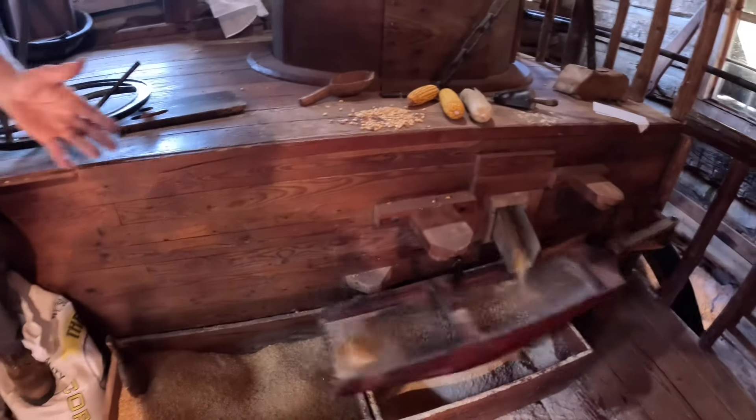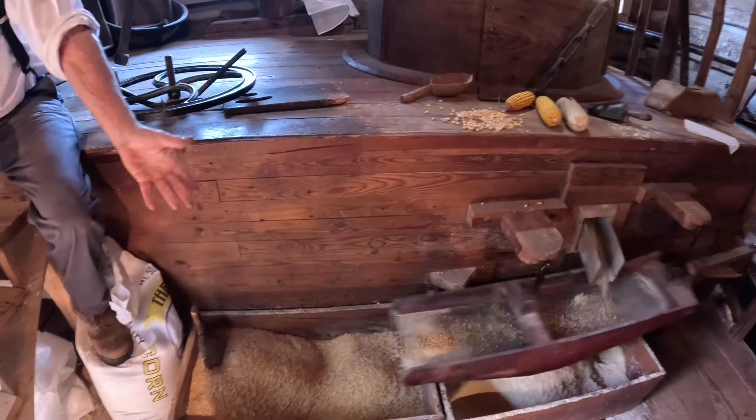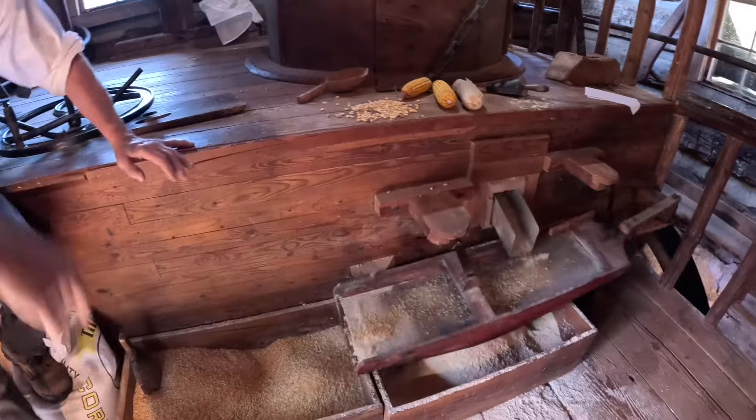And we're just sifting out the finer material from the coarser, finer being meal and flour, the coarser being primarily chicken scratch. There's some grits in there with it.